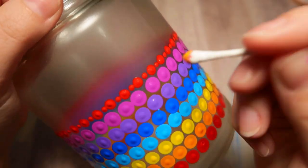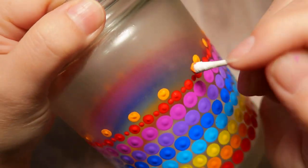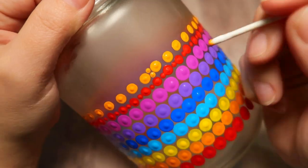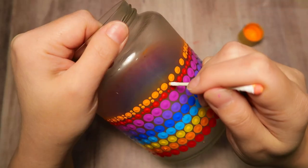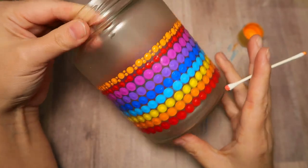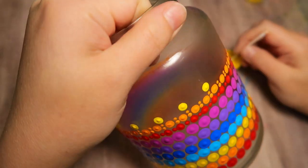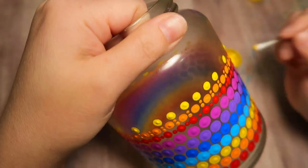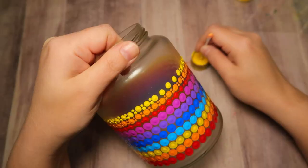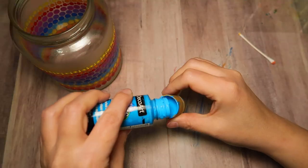Just kind of dab the tool on the damp cloth so it doesn't destroy the cotton. Going back with the orange, going every other dot to help with spacing, then squeezing two dots in between each of those. You could use holiday colors, fall colors, or just your very favorite colors — I was going with a semi-rainbow effect. I'm going to repeat the color scheme with this size tool, then repeat it again with the smaller end. Acrylic paint dries very fast — I was able to handle it in about 15 to 20 minutes.